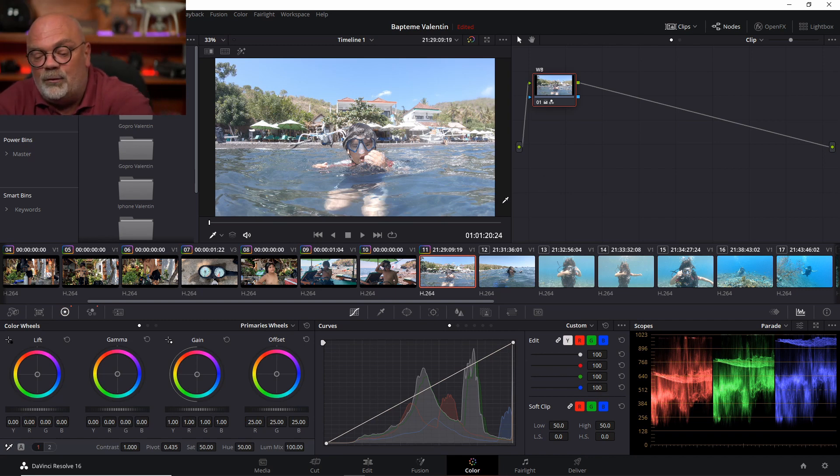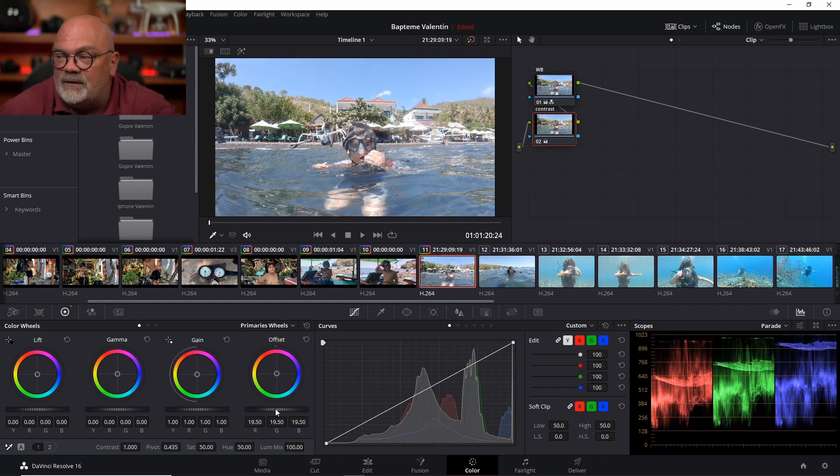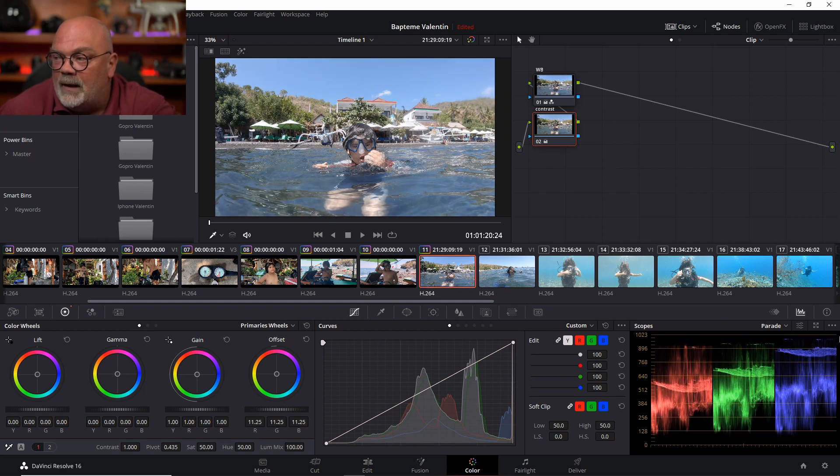Next I press Shift+S to make another node, and on this one I'm going to work on luminosity and contrast — I'll call it Contrast. I'm on this node, still on the same clip, and I can see it's too bright all the way. What I can do is work on the offset, because the offset moves all of my cursors the same way — it keeps the same height but brings everything down. That's perfect for this case. Now nothing is peaking, and at the bottom I'm still not touching zero.